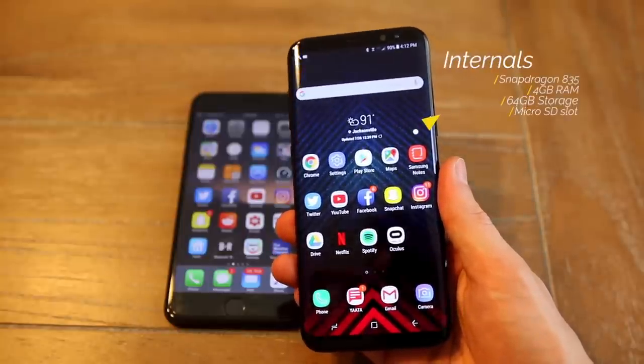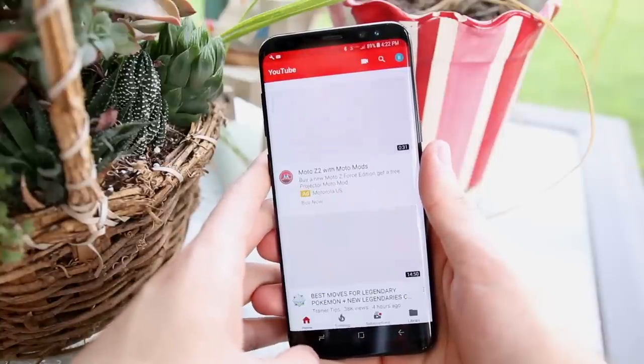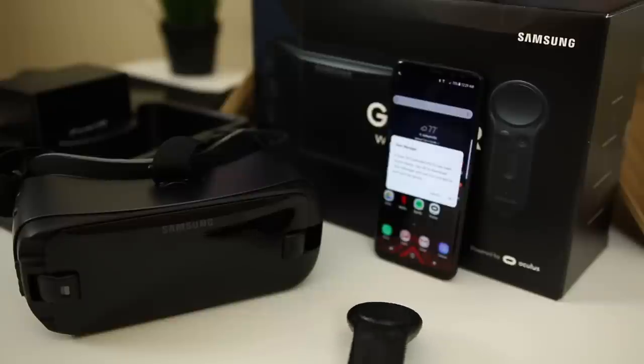The Samsung Galaxy S8 is rocking a Snapdragon 835 processor with 4 gigabytes of RAM and 64 gigabytes of internal storage, with the option to add a microSD card. As a lifetime iPhone user, it was really weird getting used to saving things to different folders or cards, since on iOS everything just saves to internal storage. The Snapdragon 835 is so snappy, especially when speeding up animations through developer settings — lightning fast. I can't recall any hiccups at all using it for videos, apps, and Gear VR.